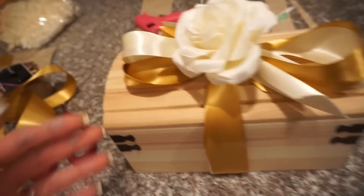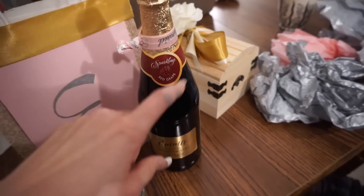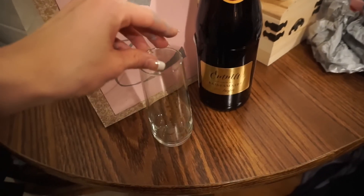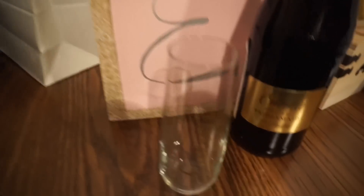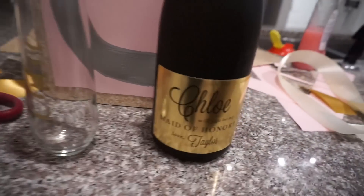My little sister is 11 so we obviously couldn't do the champagne for her — I got her sparkling red grape juice instead. That was the only size they had, so I went with a bag instead of a box. My other sister is 21 and she's my maid of honor, so she got the bigger bottle with the bigger tag.